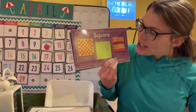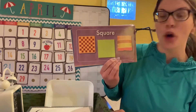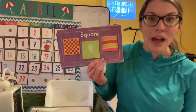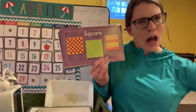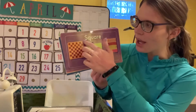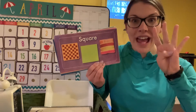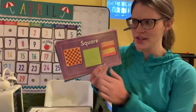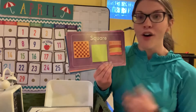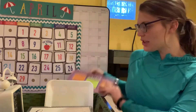Our next shape — what shape is this, friends? It's a square! This looks like a game board in the shape of a square, there's a green square, and this looks like a pillow — some couch pillows look like squares. How many sides does a square have? Let's count: one, two, three, four. Squares have four sides!